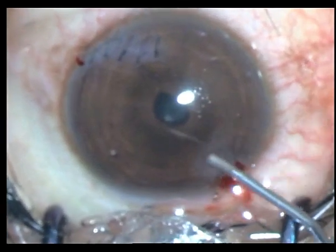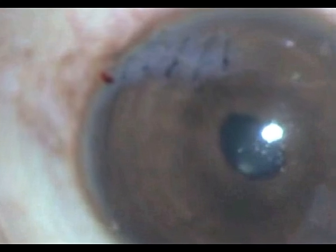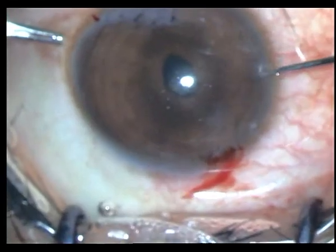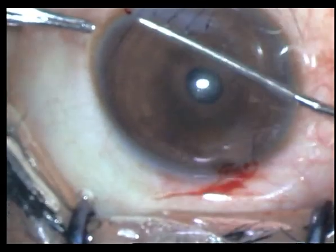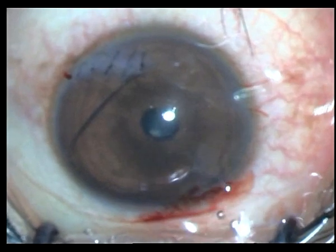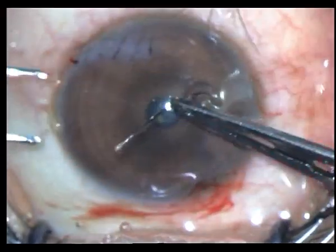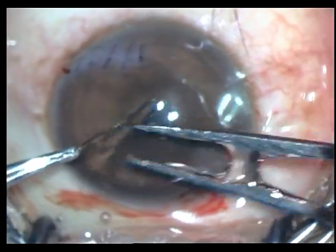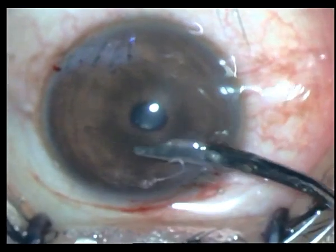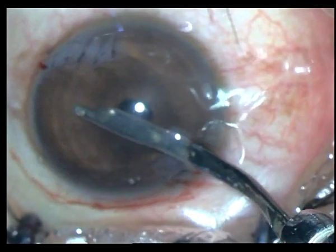I put in some viscoelastic and there you can see in the magnified view the hair follicle. I put in my 2.8 millimeter keratome incision, put in a side port, and put in pilocarpine. You can see the peaking of the pupil — that's where the uveal tissue is incarcerated in the wound and I have released it with my Sinski hook. Then under HPMC I very carefully put in my Utrata forceps and remove the hair follicle. I put in pilocarpine to protect the crystalline lens from inadvertent damage.